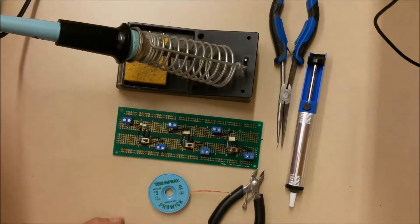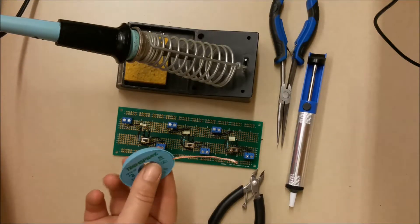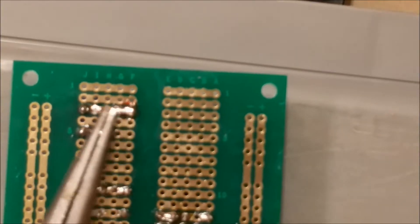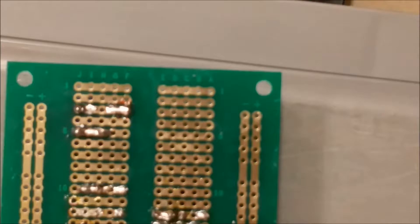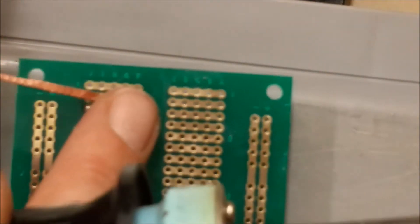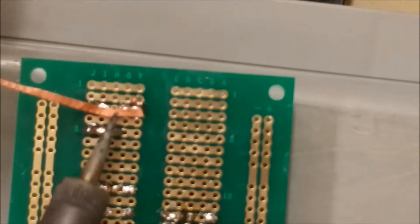Let's zoom in on this board and I'm going to show you how to go about using the braid. The area that I want to remove the solder from is right here, this area. In order to remove that solder using the braid, you're going to place the braid over top of the solder you want to remove. Caution: this does get hot.